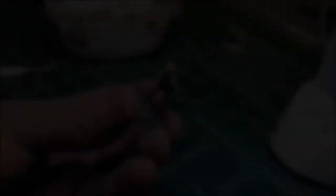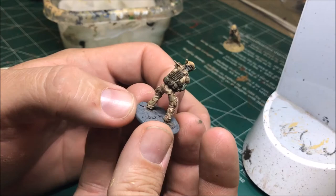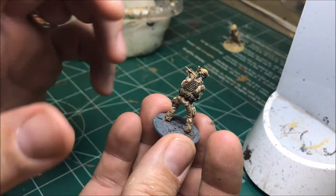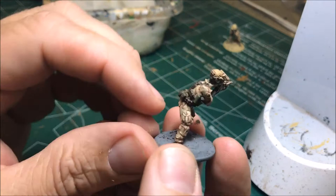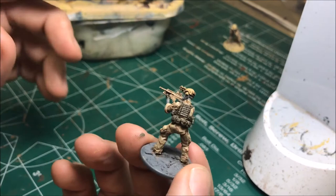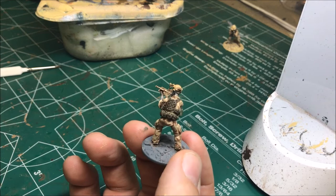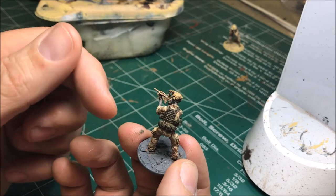I got the Agrax Earthshade wash on all the parts I just did — let it seep down in there and give some depth, getting underneath all the flaps. The helmet has some depth to it now. Once this dries I'll come back and go over all these colors again with the same original colors to bring the raised parts back up to their original color. Then I'll even lighten that up and go over just the really raised parts to add a highlight, adding even more depth.